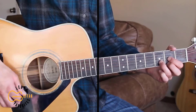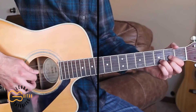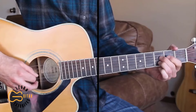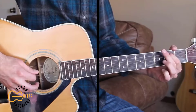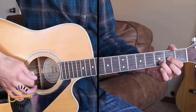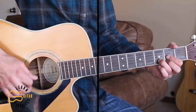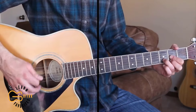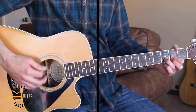And then going back into our D strum. Here's that straight through one more time. Okay, and here's our first verse: 'People say I'm no good and crazy as a loon, because I get stoned in the morning, I get drunk in the afternoon.'